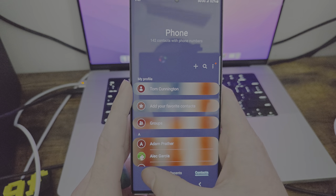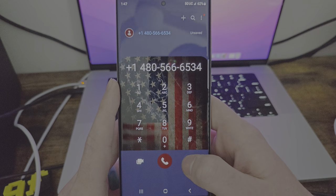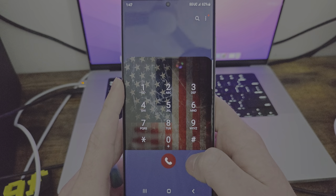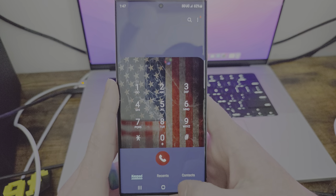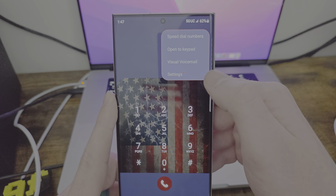You got contacts and all that. You have a dialer, and you can go to your last call — that's kind of cool. If you want to redial, you can just hit this and it goes right to it. If you want a video call, I do believe it is with Google Meet. So you have that. And there are speed dial numbers — we'll go over the dialer a little bit since I'm already in here.